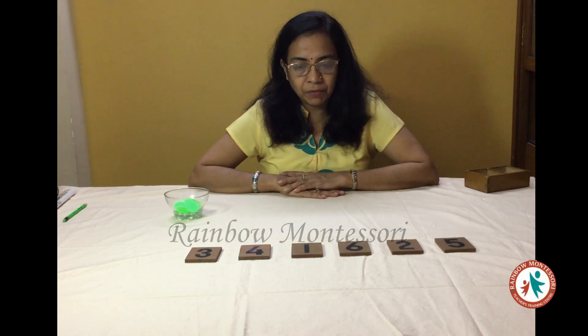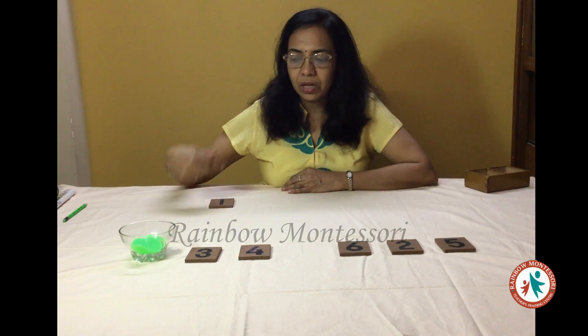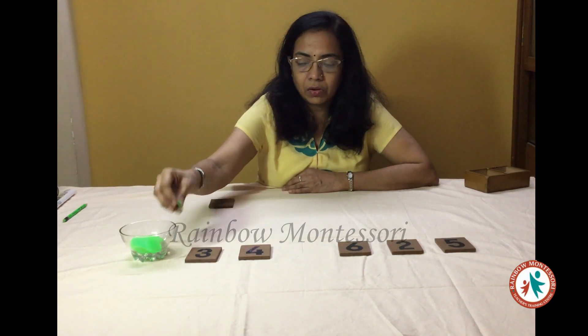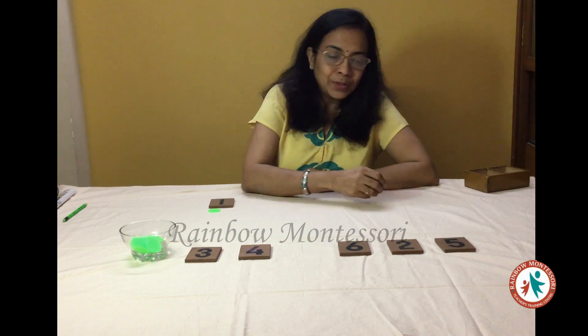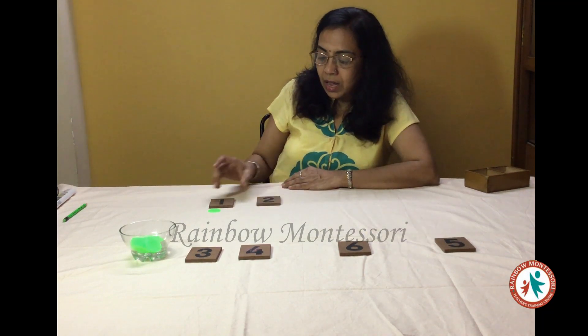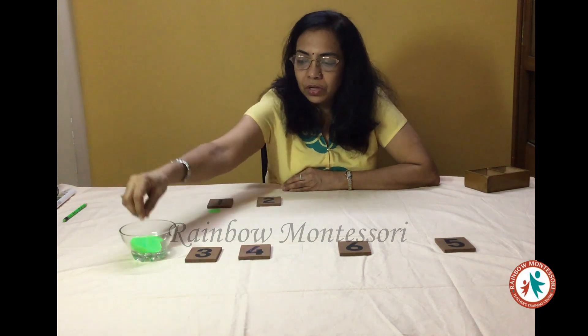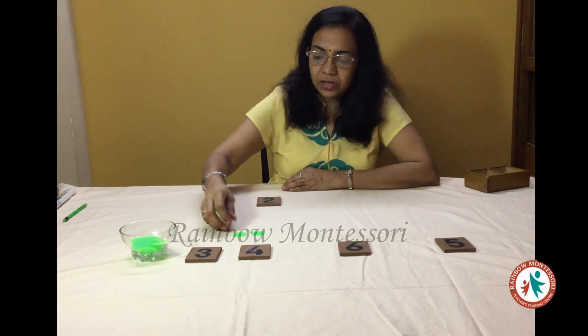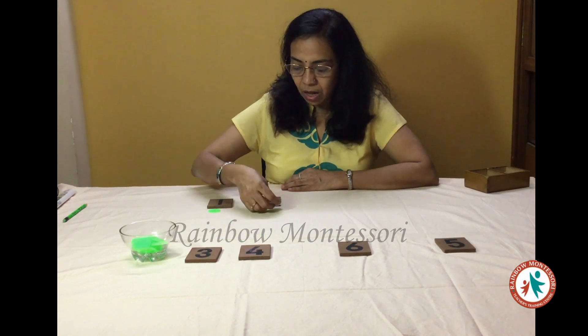I will ask the child to give me number 1, and he will give me this which I am going to keep it over here. Then I will ask the child to give me the counter for this and he will give me 1 counter, which I am going to keep below the number. Now I will ask him to give me number 2, and he will give me this number card. I will ask him to give me the counter for 2 and he will give me 2 counters.